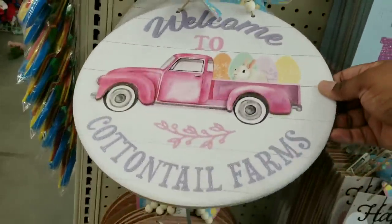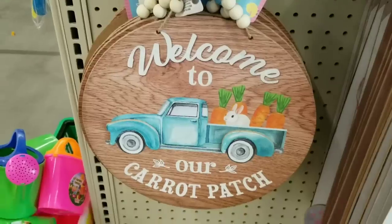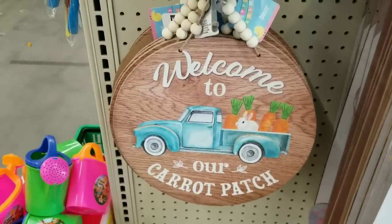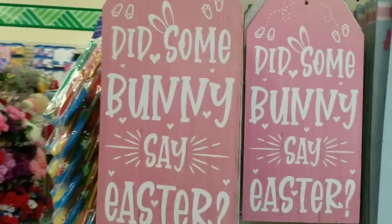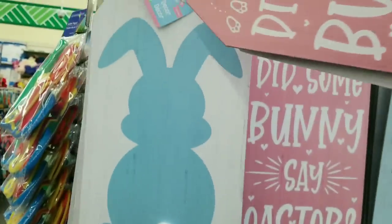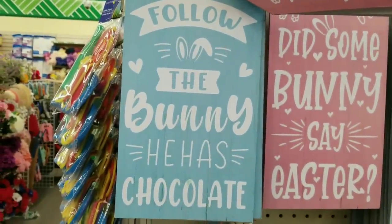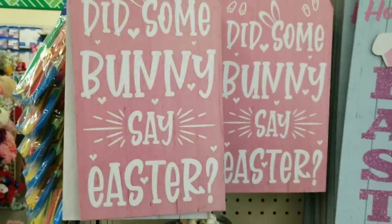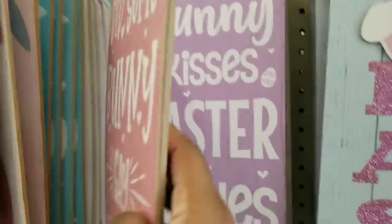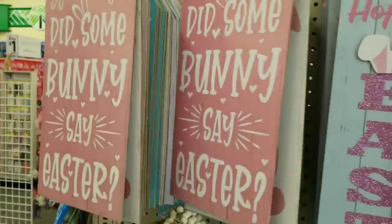The round signs finally arrived at my Dollar Tree - one has a cute little truck with a layered design that says welcome to Cottontail Farms, and they also had the wood grain one with the blue truck that says welcome to our carrot patch. The tag signs are always out every season - they have a pink bunny and a blue bunny with the tail. And if you don't want the Easter decor you can always flip these over and use the back - always think about what it could be and not exactly what it is, and use your creativity to the max.